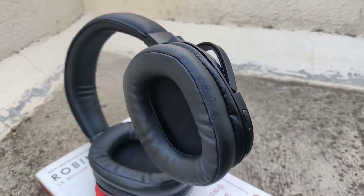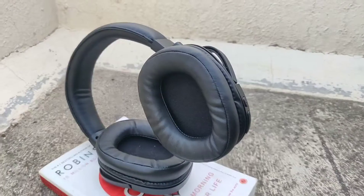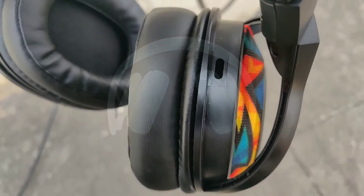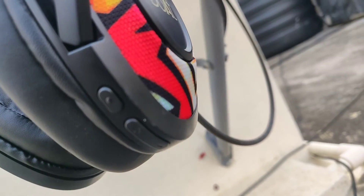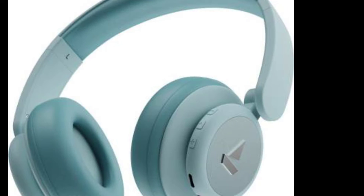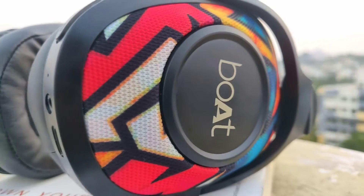The first major difference between these two headphones is that the Boat 450 Pro is on-ear headphones, which means it sits on the ear. On the other side, the 550 Pro is over-ear headphones, which means it covers your full ear. Before getting these headphones, I was using Boat Rocker's 430, which were on-ear and not that comfortable. That was the reason I went for the Boat Rocker's 550 — trust me, it was a really good decision. If you want more comfortable headphones, go for the Boat Rocker's 550.